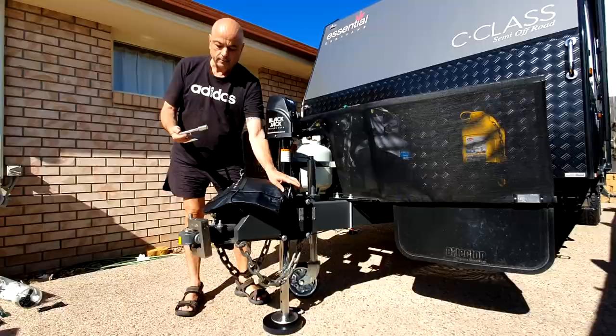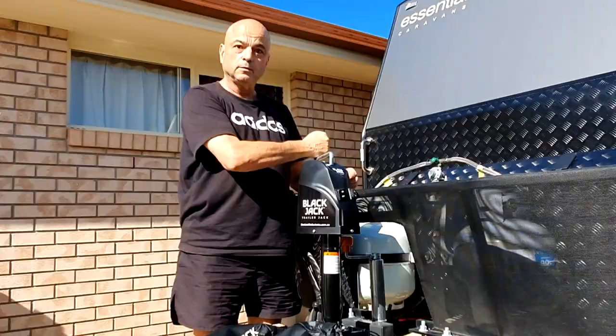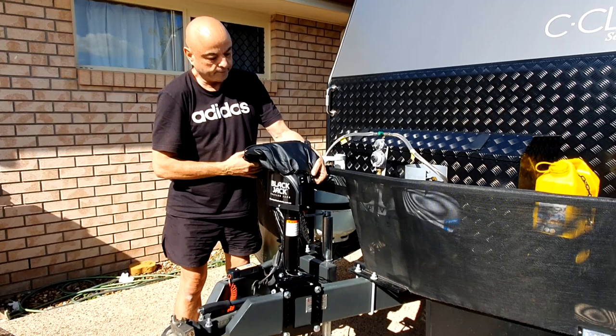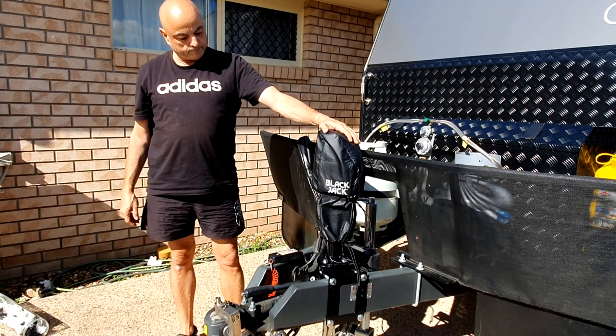Before I put the cover on, I want to show you one more thing — this is the manual handle. You just take the rubber grommet off, put it in there, and wow — that is so easy to use manually as well. Okay, now the cover — fits the two drawers perfectly. Beautiful — it'll keep it nice and it won't fade.